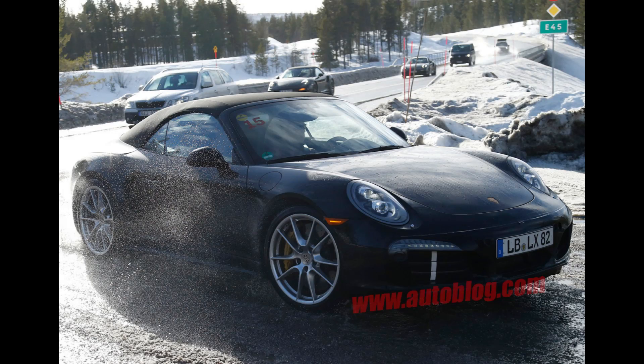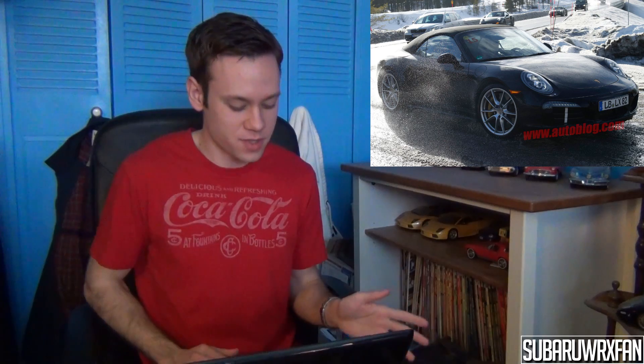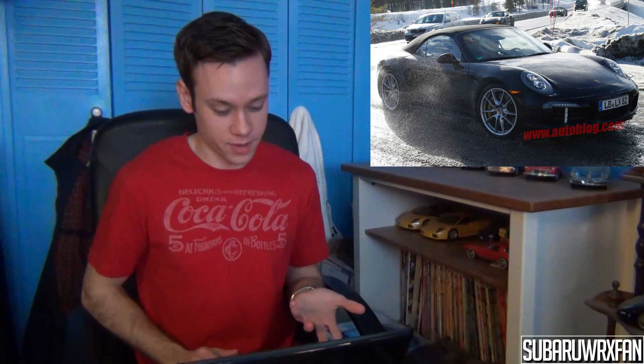Some spy shots have come out this past week. A Porsche 911 Cabriolet was spied with more aggressive bodywork and some odd tailpipes in the back. They're thinking it could be the GTS model, but no one's really sure — they thought they were testing four-cylinder models in the past. It's all a bunch of mystery, but it looks sweet whatever it is.